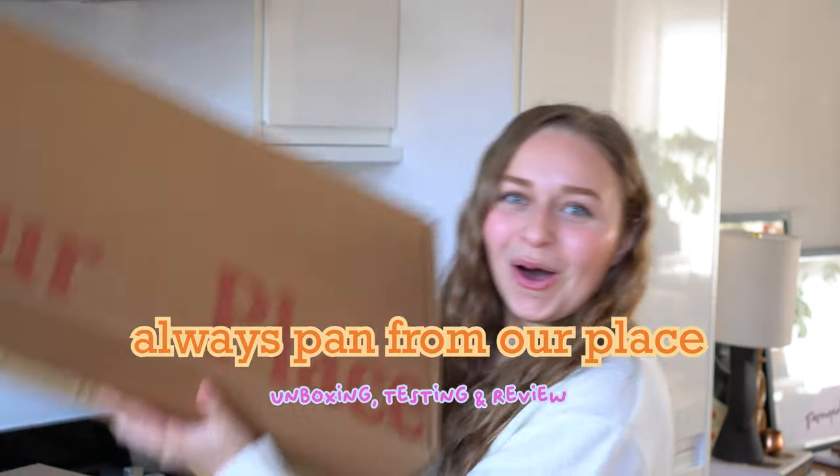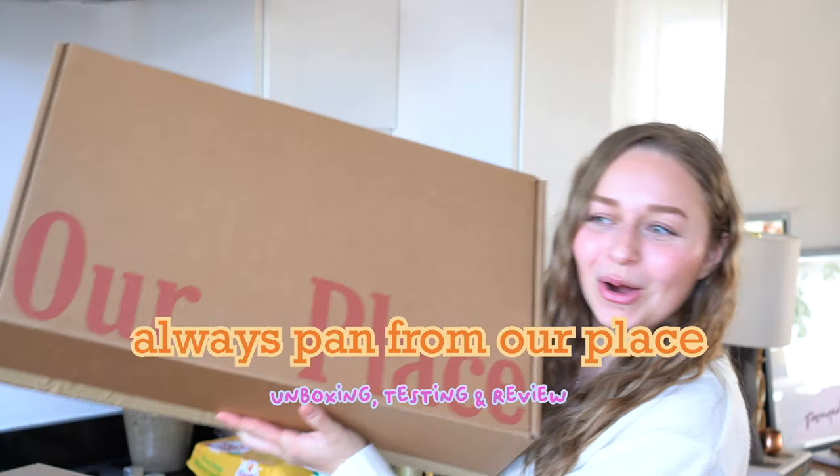Today I have an exciting unboxing — a product that I've been wanting to get my hands on for a really long time and I'm so excited. I finally got it. It just arrived and we're going to be unboxing. It is the Always Pan from Our Place.